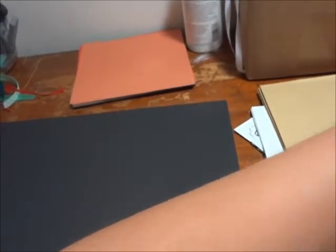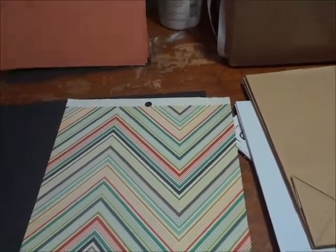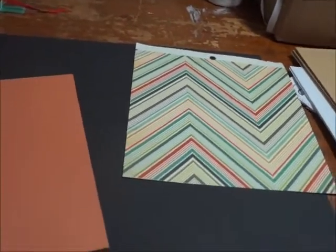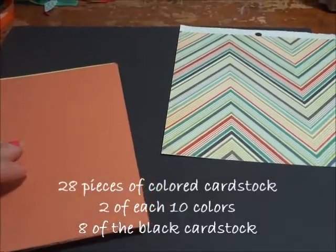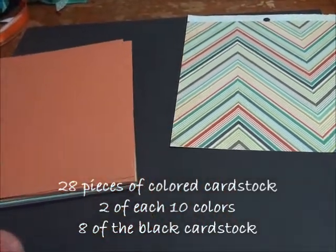So there's the pattern paper — let me keep out this one so you can see just how well I've matched everything to it. You are also going to be receiving 28 pieces of colored card stock, and it's the same color on both sides. You're going to receive 28 — two of each color.